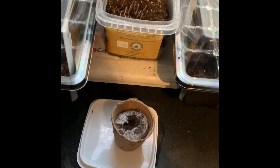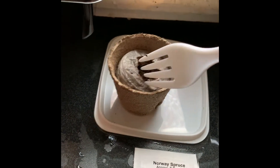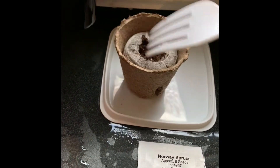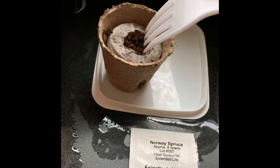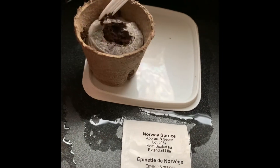Water is everywhere. Let me find a fork. Whenever I get plastic cutlery with food that I've taken out, I don't use it because I usually have reusable cutlery or utensils. So that's what I keep this for.